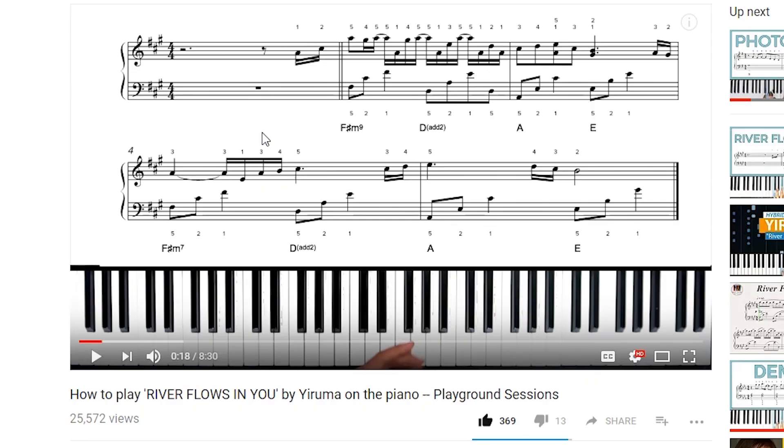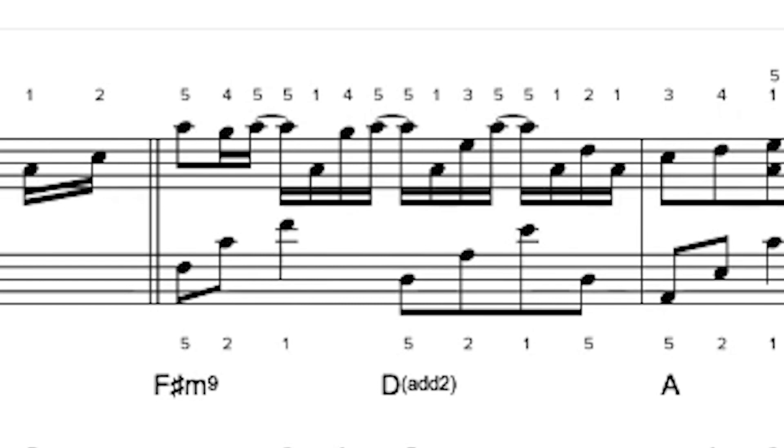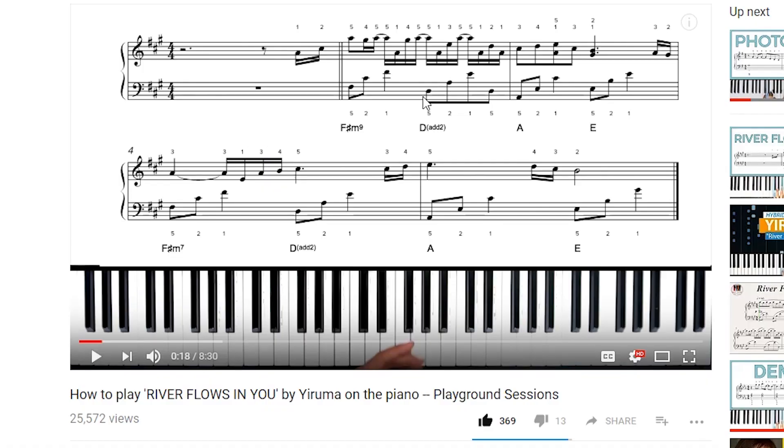F sharp minor 9 is a minor chord, and we see the left hand outlining the root and the fifth, and the right hand outlining the third as well as a couple other notes — essentially we're outlining an F sharp minor 9 chord. On beat 3 of that measure, we see a new chord symbol, D add 2. The hands are playing new notes that outline a D chord with an added second scale degree. In the key of D, the second scale degree is E, so in the left hand part we play D, A, E — that E is the added second scale degree.